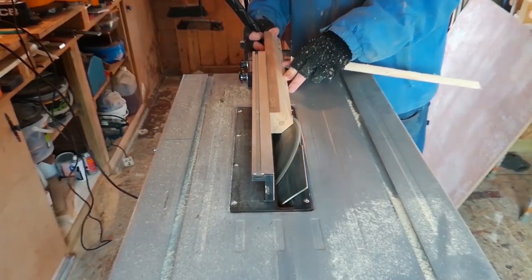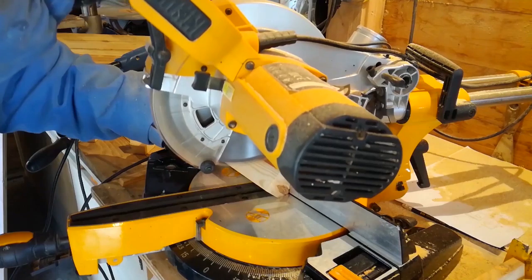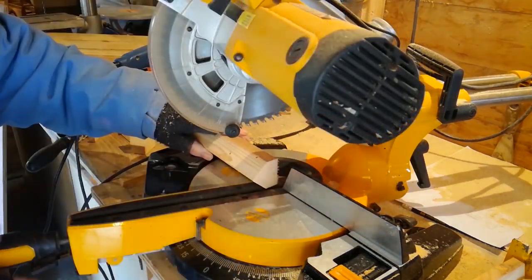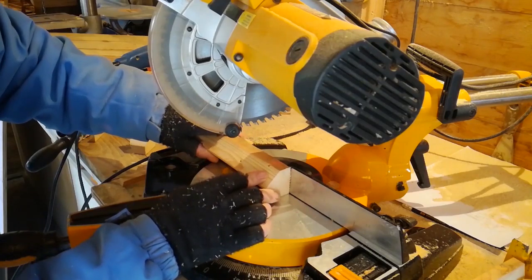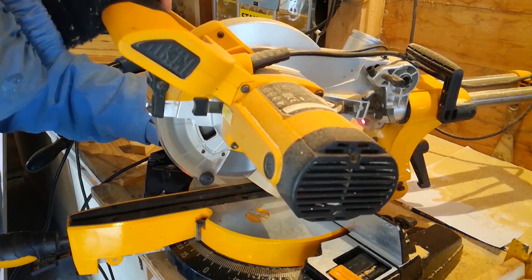Now cut a 45-degree angle along the length of a piece of wood. These are for dormer windows, as you will see. Should have sped this bit up.